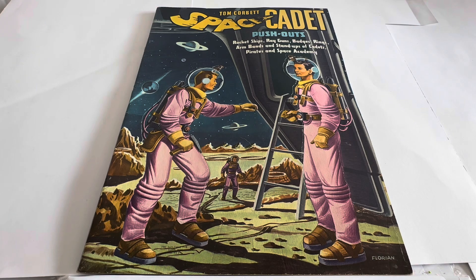Tom Corbett Space Cadet was a TV series that aired from 1950 to 1955, and it was all about the Space Academy and the young cadet Tom Corbett, who was the main character in the television series. I don't quite know how many episodes were produced — I don't think there's any record of how many were actually produced. But I do know it ran from October 1950 through to June 1955.